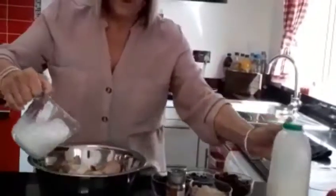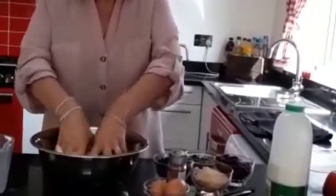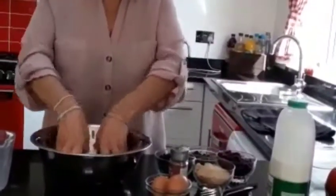Then you can add water and milk. This is the really fun bit — you get to squish it with your fingers. Squish, squish, squish, squish.